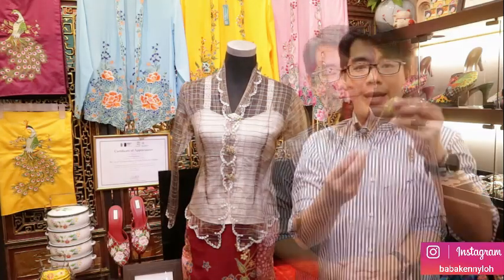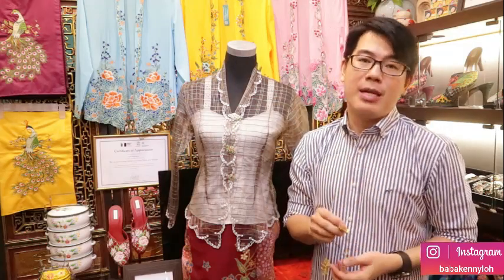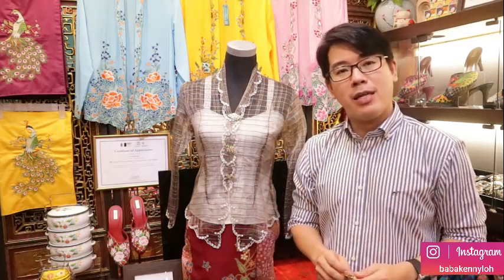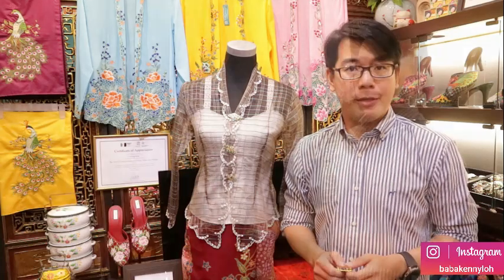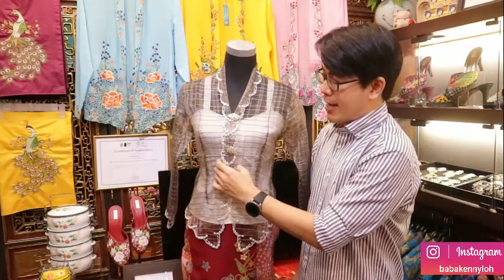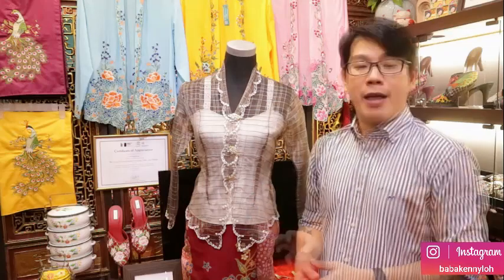Here is the kerongsang. The purpose of the kerongsang is to act as the button, because as we know, kebaya comes without buttons. Many people ask why kebaya has no buttons — it seems inconvenient — but actually it comes with a purpose. The kerongsang serves as the button, and there's no button on the kebaya.